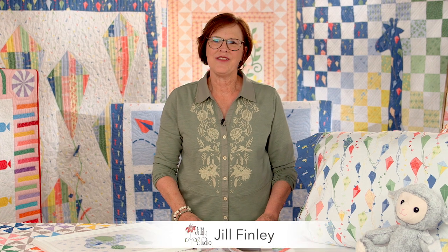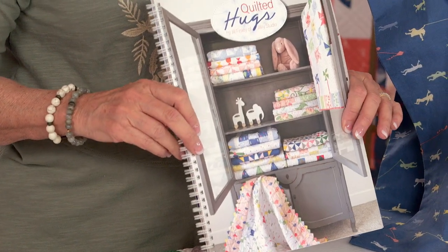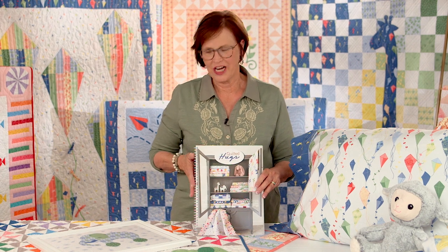Hi there. I'm Jill Finley of Jalily Studio, and I'm here in the Riley Blake Studios telling you about my new book, Quilted Hugs. There's another video I've filmed that shows all the quilts in the book — there are 18 projects. If you want to view all of those, go visit that other film. In this short little video, I'm going to show you some tips and tricks and a few add-on projects.